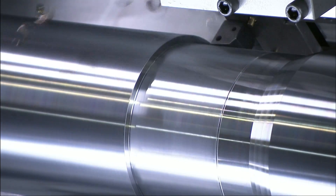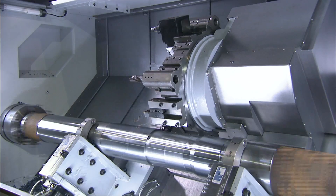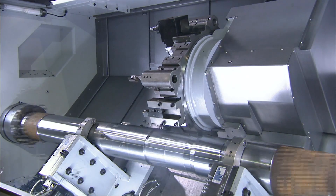Kingston's S-Series is a heavy-duty multi-axis slant bed lathe built to tackle all your large complex component parts.